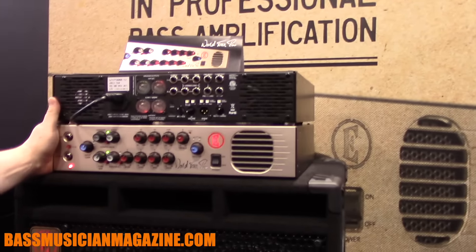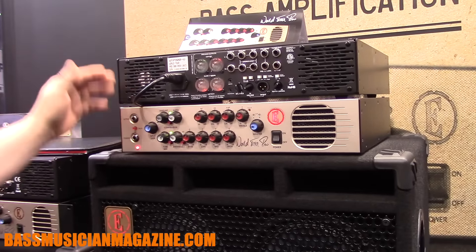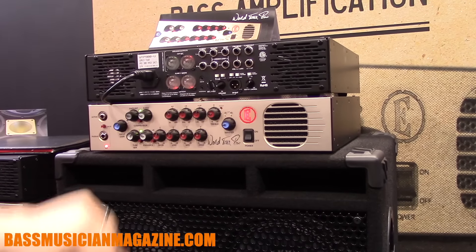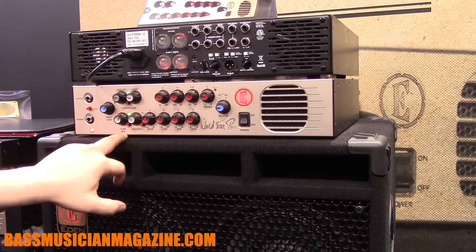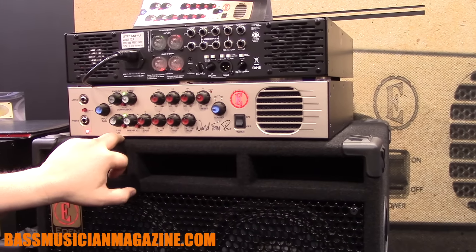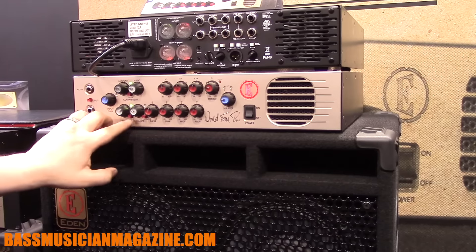This is the WorldTour Pro 900, WTP 900. This is the flagship model, and this is a 900 watt, two power amp section head. The recent redesign of the WorldTour Pro incorporates this tube mix, which is a second tube preamp stage, which you can feed back into the original one to give you some dirt and some break up.